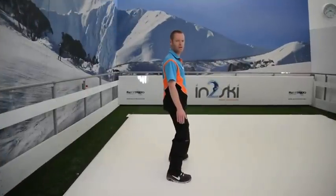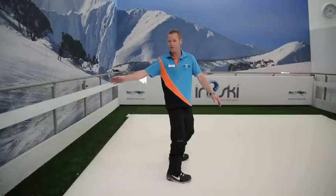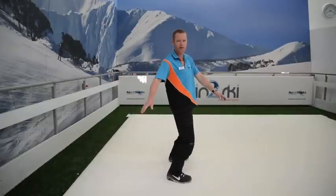Good alignment is really important. Your shoulders should be lined up over the top of your hips, over the top of your knees, and your knees should be flexing out in the direction of your feet. A lot of people open up their shoulders to face down the hill, and this can make your board turn off to the heel side and make it very difficult to try to go to the toe side.